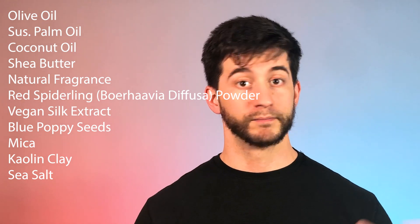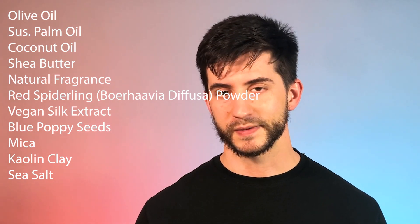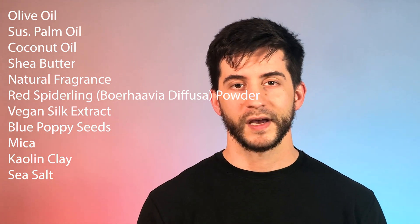As you can tell, we don't have a big paragraph of ingredients, but we do have ingredients that we don't typically see in soaps. This is always one of the cool aspects of Dr. Squatch's limited editions. As always, we have our trifecta: olive, palm, and coconut oils. You typically get shea butter. We also have some natural fragrance, but interestingly, we don't have any essential oils found in our soap. So our scent is purely coming from natural fragrance, whatever that means. Speaking of our unique ingredients, we have the red spiderling — properly named, right? It has really nothing to do with spiders. Apparently the plant is loaded with antioxidants. Then we have the vegan silk extract, which means they're basically taking the fibers from certain plants or fruits like bananas or pineapples. And of course we have our blue poppy seeds, which act as our exfoliator.